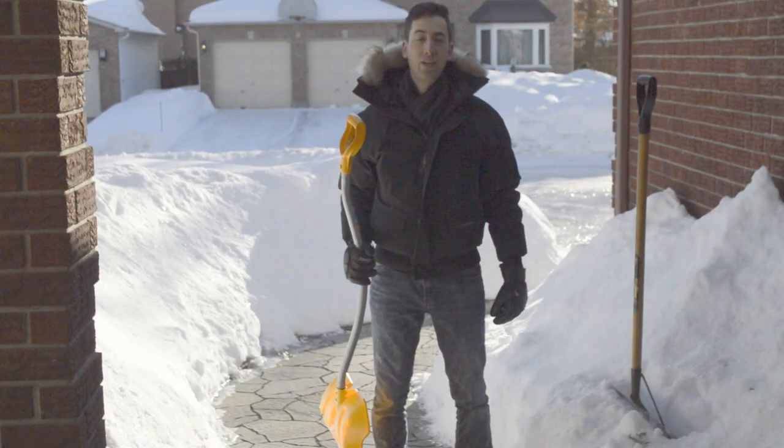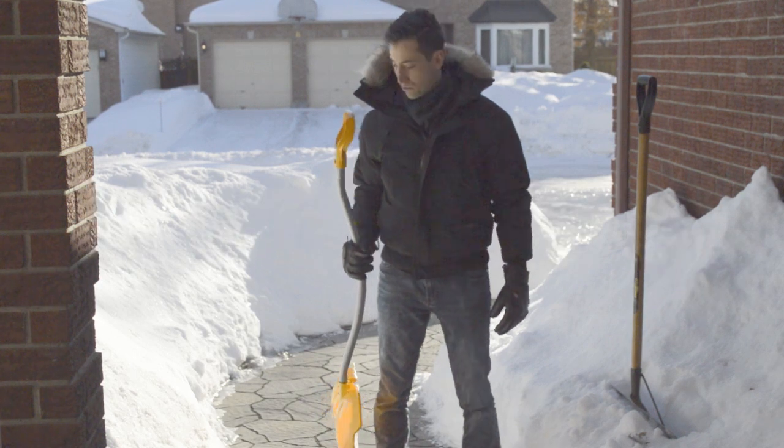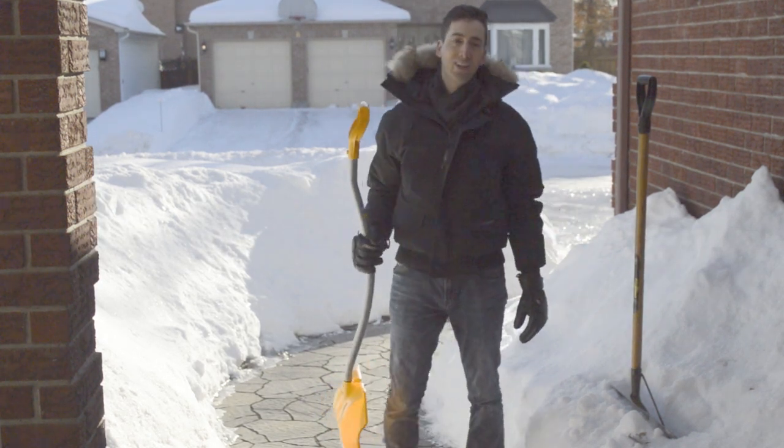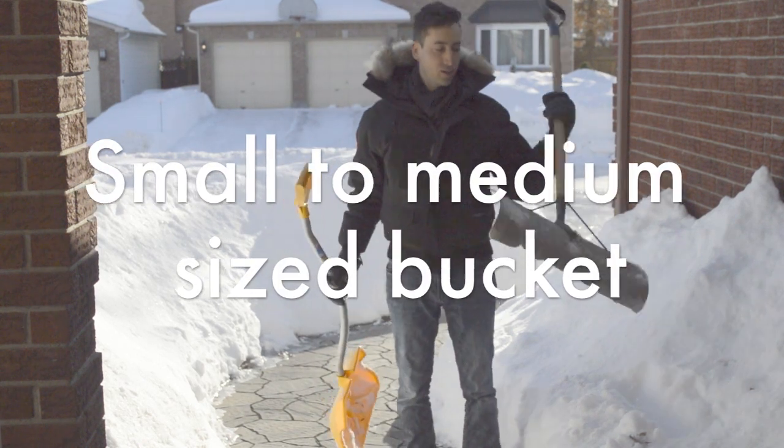Hello everybody, Dr. Pierre Brunet here. We're all warmed up, all geared up and ready to attack the snowbank here. I've picked the right shovel for me — something very light. None of this.